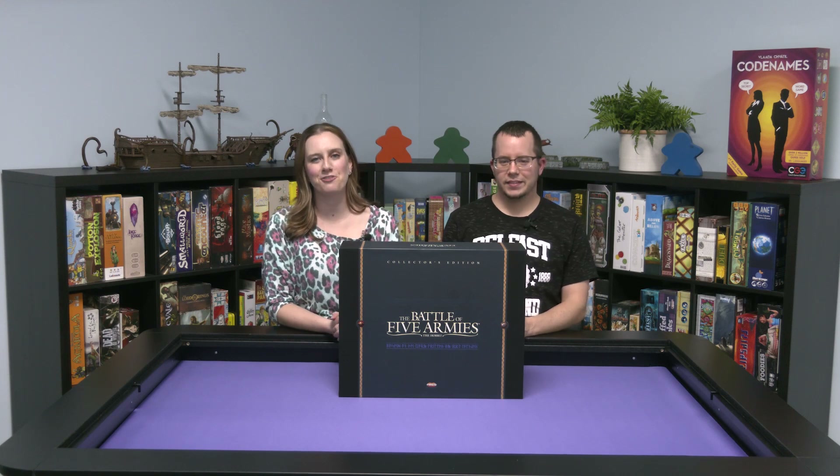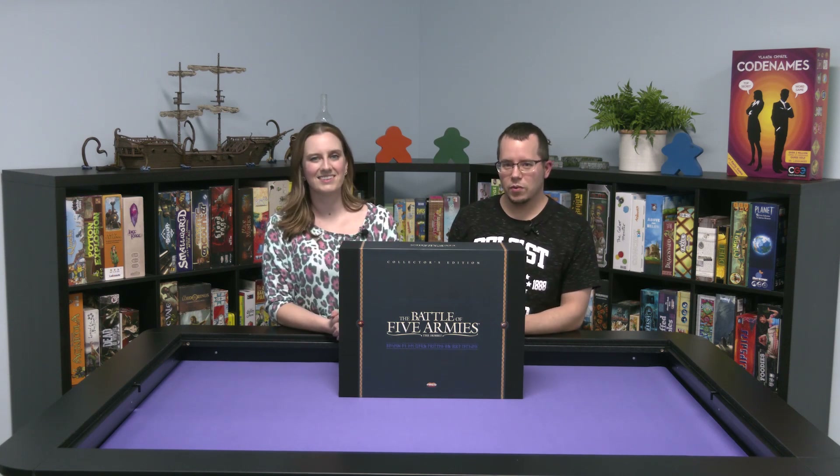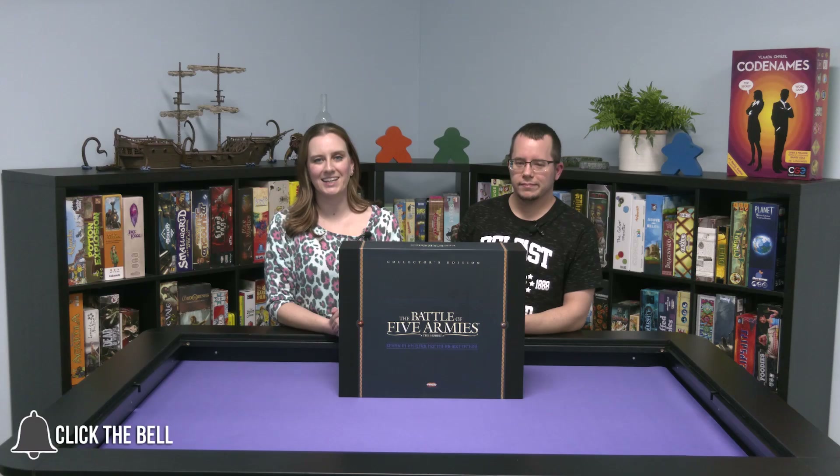Thanks for watching this special edition of Boardlandia Unboxed. If you liked what you saw and want to stay up to date with other Boardlandia videos, give us a like, don't forget to subscribe, and ring that bell. We'll see you next time on Boardlandia Unboxed.